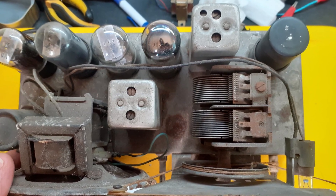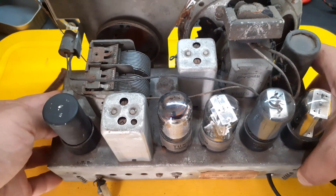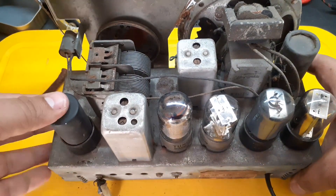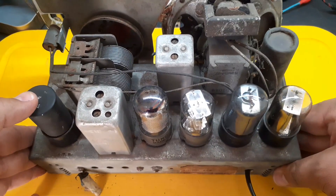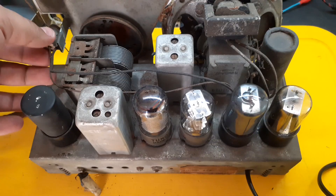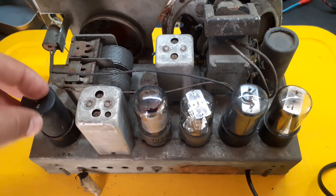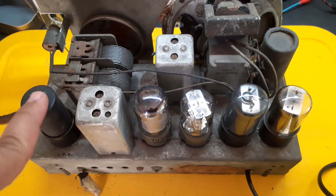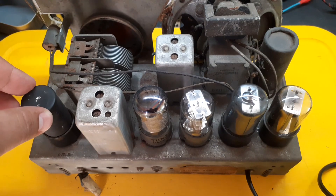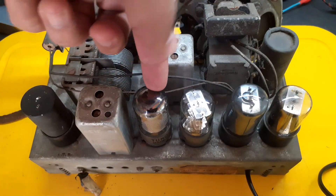Inside, this little guy follows the same basic idea as the famous All-American Five, but with octal tubes — those big sturdy ones from the 1940s. We're talking about electronics where you can actually smell the heat rising when it's on. Let's go over the lineup: 12-SA-7GT, the oscillator and mixer — it converts the radio station frequency to the intermediate frequency. 12-SK-7GT, the IF amplifier — boosts that intermediate frequency signal.